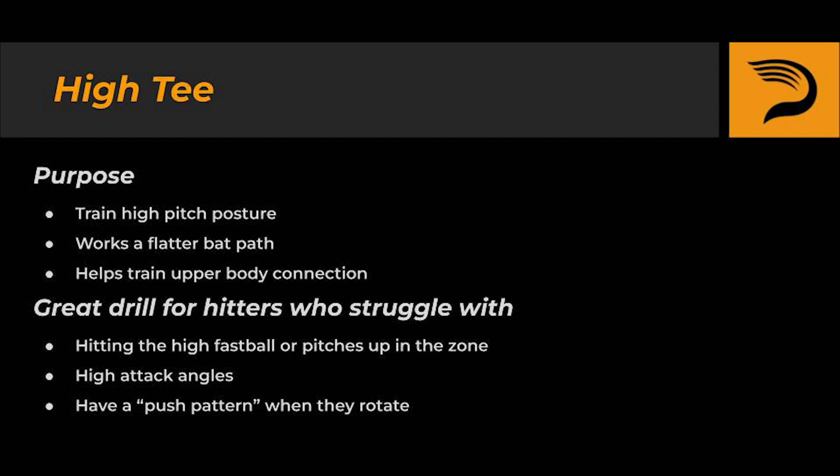The high tee is a great drill for training high pitch posture, working a flatter bat path, and helping to train upper body connection during the rotation phase of the swing. It's a great drill for hitters who struggle with hitting the high fastball or pitches up in the zone, hitters that have high attack angles, and hitters who have a push pattern when they rotate.